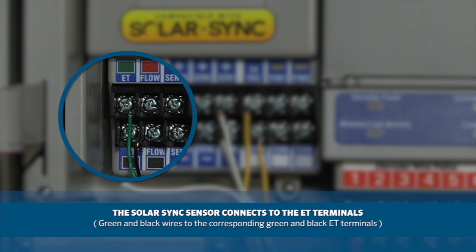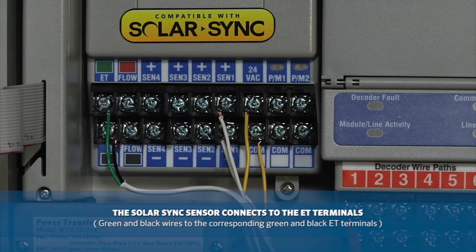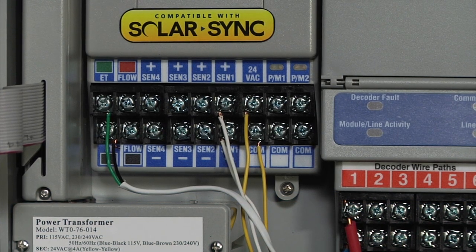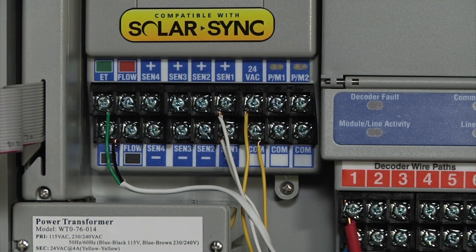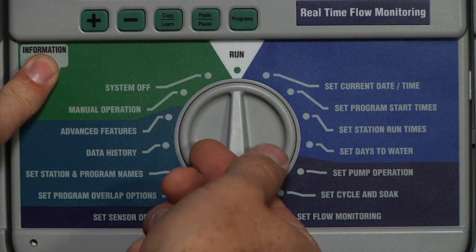When connecting a SoilClick sensor to an ACC controller that also uses SolarSync, hook the two systems up separately on their own sensor terminals and map each piece separately in the face pack. The SolarSync sensor connects through the ET terminals on ACC controllers. Often the SolarSync rain function is mapped to one of the four sensor terminals, usually S1, and sometimes the freeze function is also mapped to another terminal such as S2. You may then connect SoilClick to any unused sensor terminals in the controller. In the ACC, it is quite possible to have two or three different SoilClick modules connected to different Click terminals.